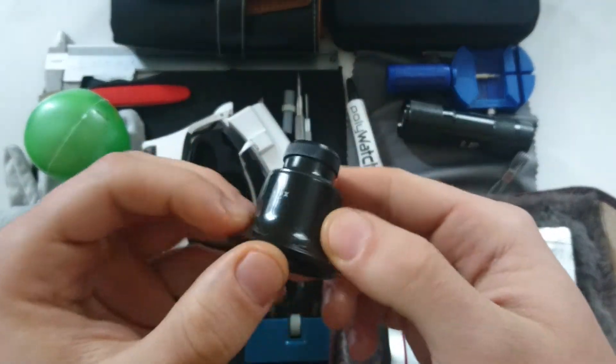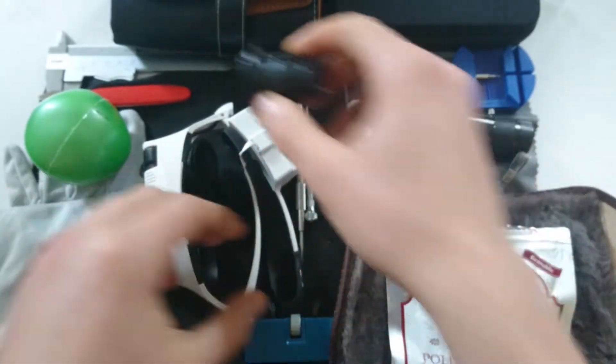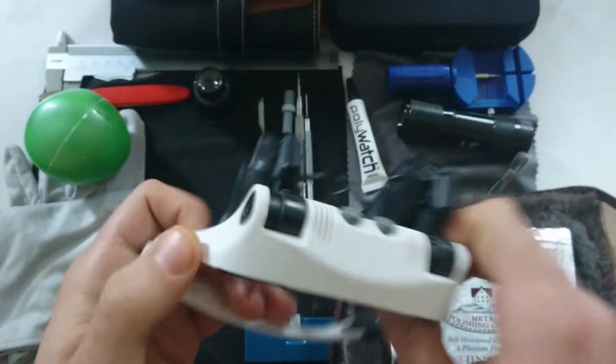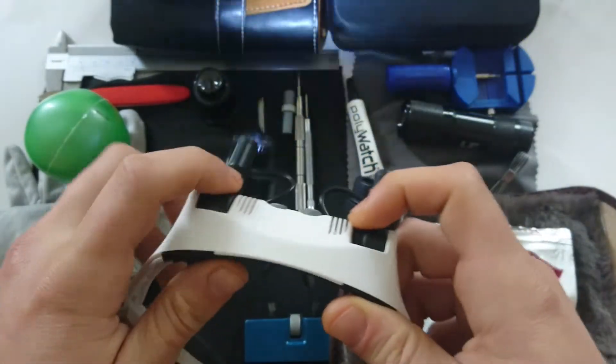I also have this 12x magnifying glass — it's a monocular magnifying glass. I also have the double version with LED lights so you can see better.